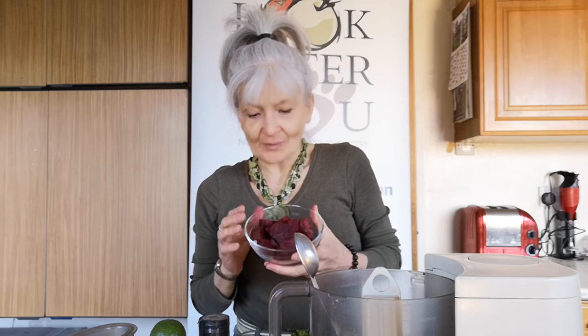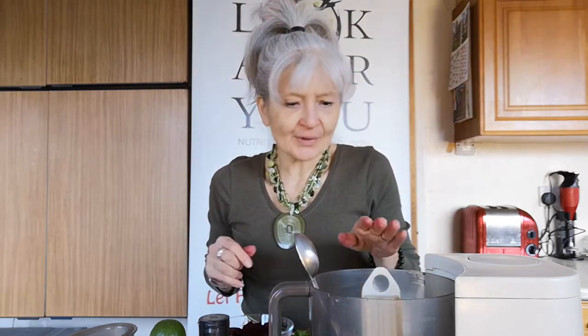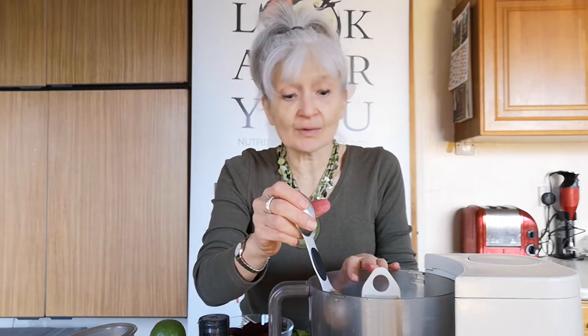Today I'm making a Hugh Fearnley-Whittingstall recipe again and this one's a beetroot blitz. To go through the ingredients: there's about 300 grams of beetroot and he says a quarter to a half of garlic, but I found a teeny one in the centre of the bowl so I'm putting the whole thing in. I've already put five tablespoons of nut butter into the food processor — you could use a peanut butter or an almond butter for this.